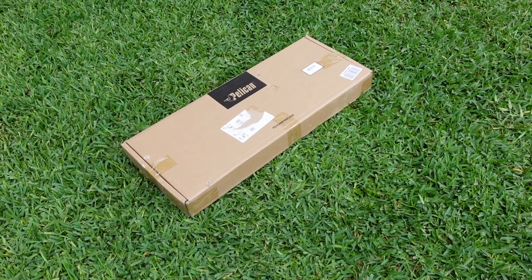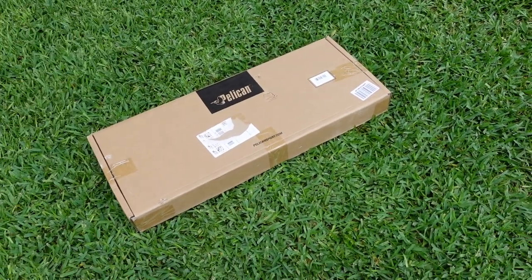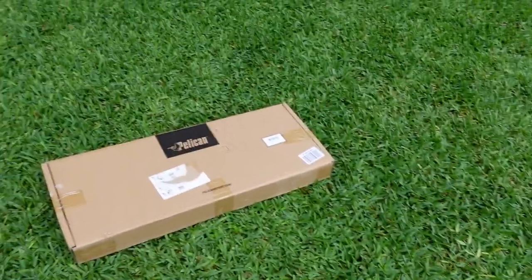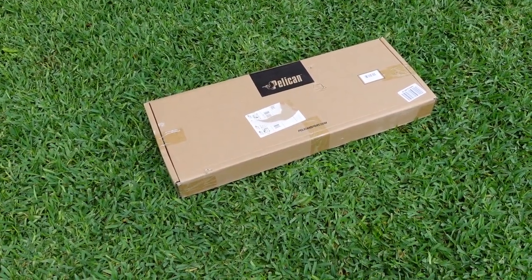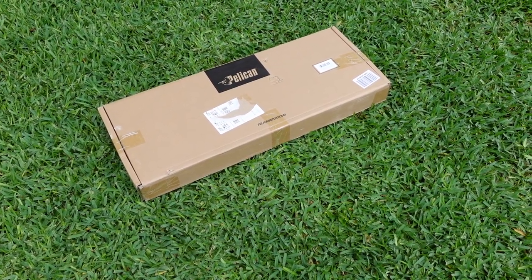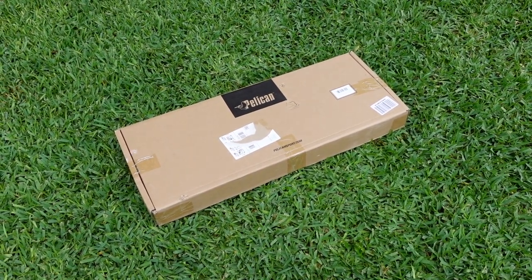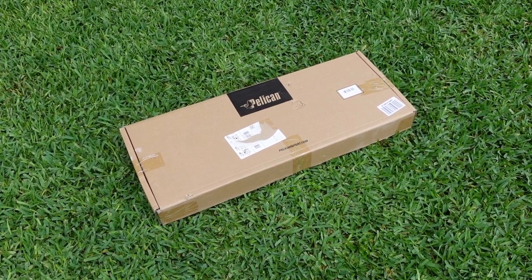Alright guys, welcome back. I wanted to test out this new Pelican kayak dolly that they came out with. I'll go ahead and open it up, put it together, and I'm going to compare it with the Wilderness kayak cart that I have. We'll just see, because this one's about half the price of the Wilderness, and it looks like it has a lot of the same features and functionality.